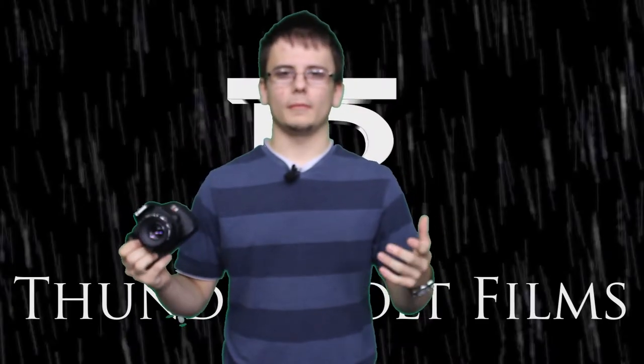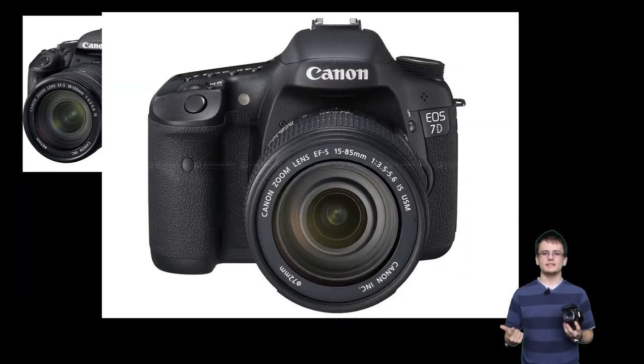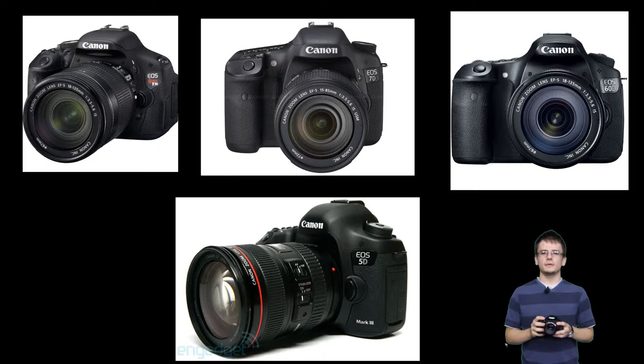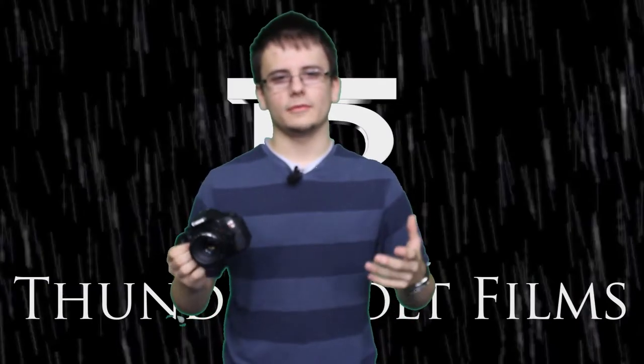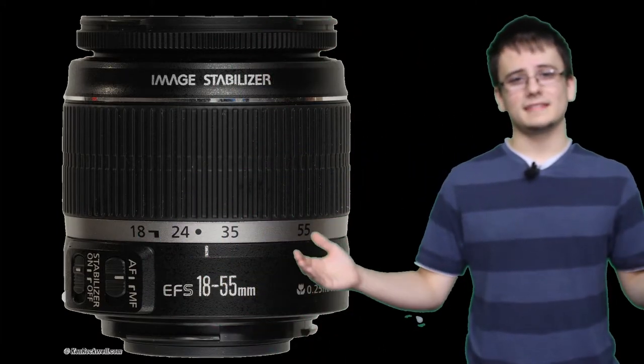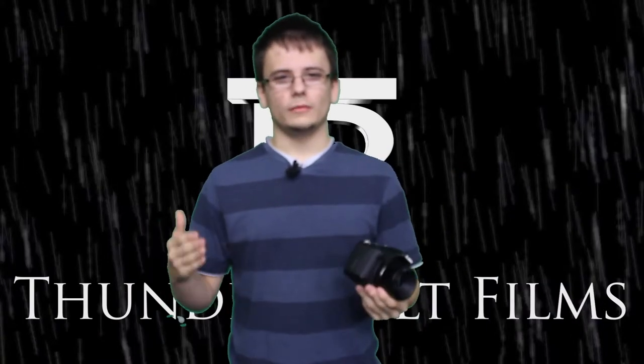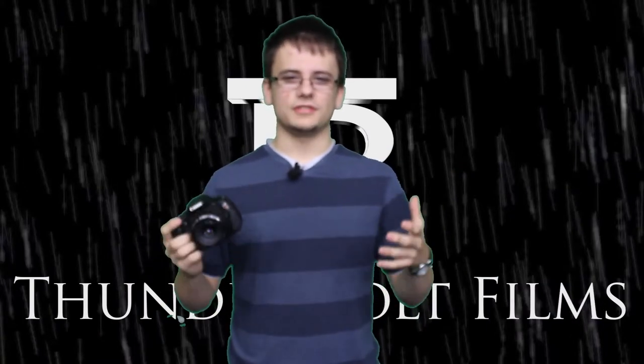DSLRs have become widely popular amongst low budget filmmakers. The Canon T3i, 7D, 60D, and 5D are popular choices for Canon users. But of course, no camera is good without some good glass. The standard 18-55mm kit lens is okay for starters, but over time you will want more lenses so you will have options visually.